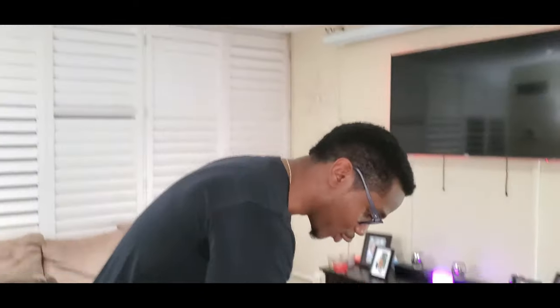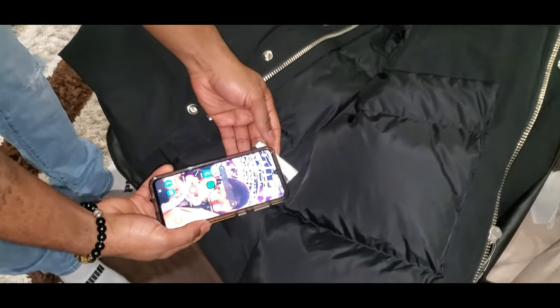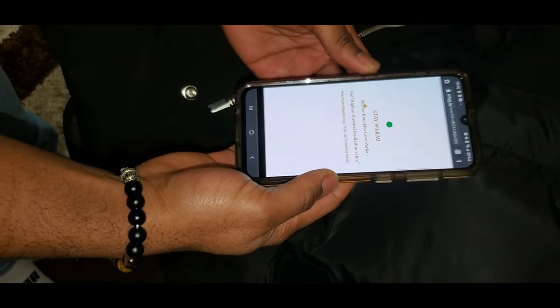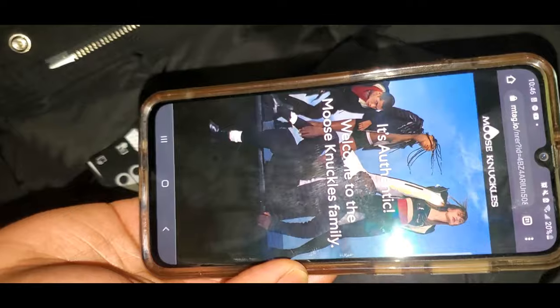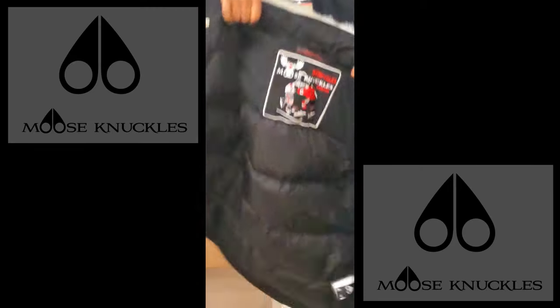Now we're going to check the authenticity of the jacket using the RFID tag. First thing you do is unlock your phone, bring the tag out — and on this is the chip I mentioned earlier. You find your sensor on the phone, choose your browser of choice, we'll go with Chrome. And there you go — 'Stay warm, welcome to the Moose Knuckle family' — it's authentic. That's how you check the authenticity of your jacket. There's also a 13-digit number on the tag that you can enter on the website — another way to check in case you're not that tech savvy. A lot of technology all wrapped into this jacket.